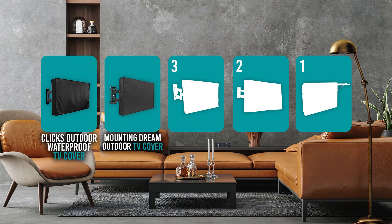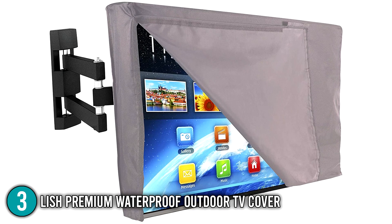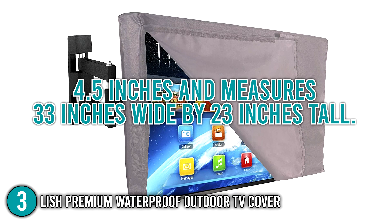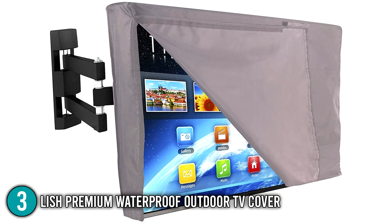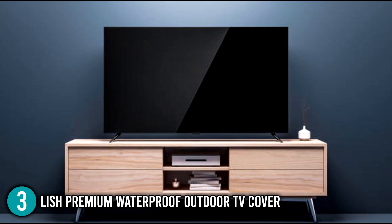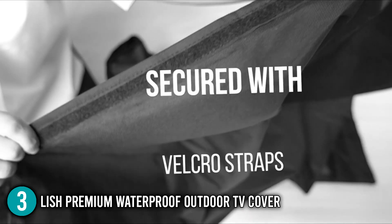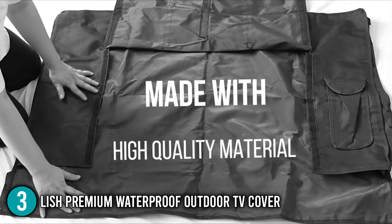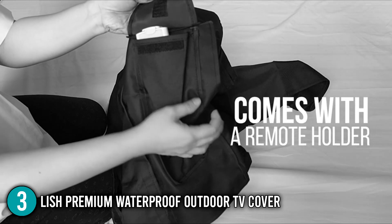The outdoor TV cover coming in at number 3 on our list is the LISH Premium Waterproof Outdoor TV Cover. The LISH TV Cover has a depth of 4.5 inches and measures 33 inches wide by 23 inches tall. It is made for TVs and displays with flat screens, suitable for televisions ranging from 38 to 40 inches. The size also allows for the inclusion of a TV stand, Digibox, and a soundbar. Our team advises measuring your TV first to assure compatibility. LISH also offers features to help you install it faster, as well as a cover for your remote control.